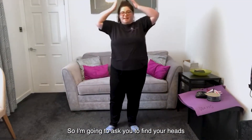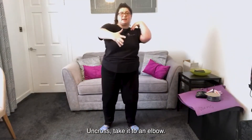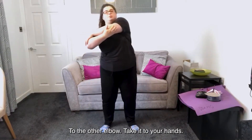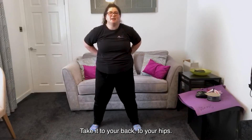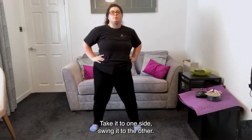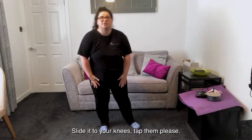So I'm going to ask you to find your hands to your heads, to your shoulders, cross them over and cross, take it to an elbow, to the other elbow, take it to your hands, clap them twice, take it to your back, to your hips, take it to one side, swing it to the other.